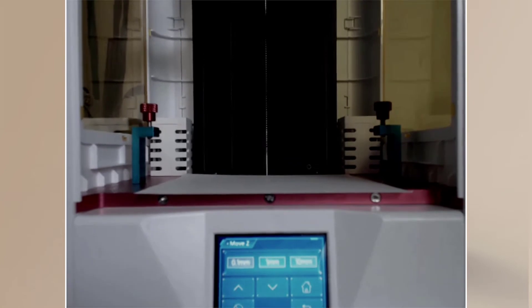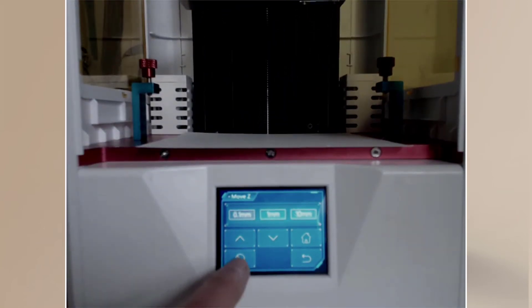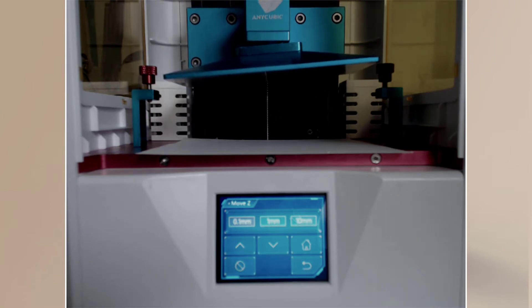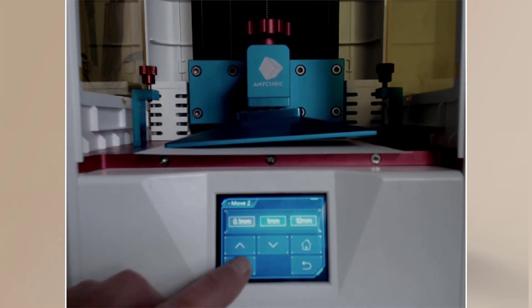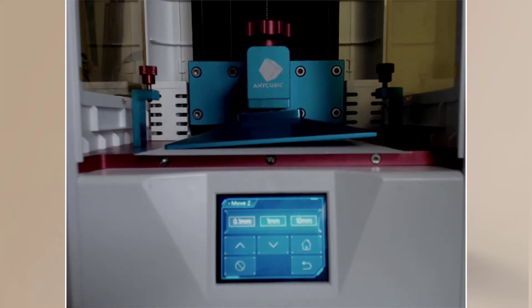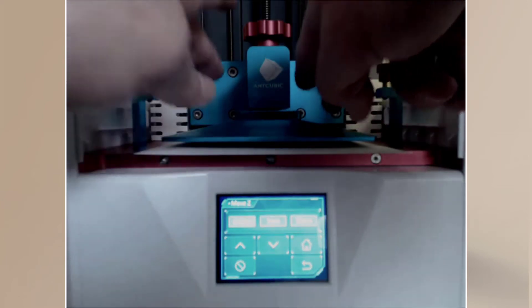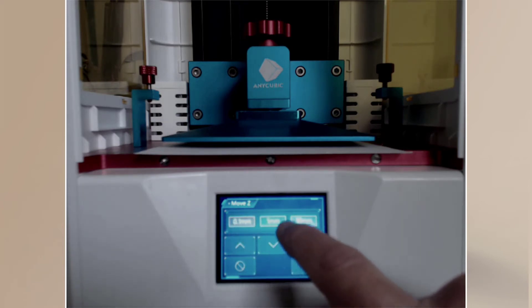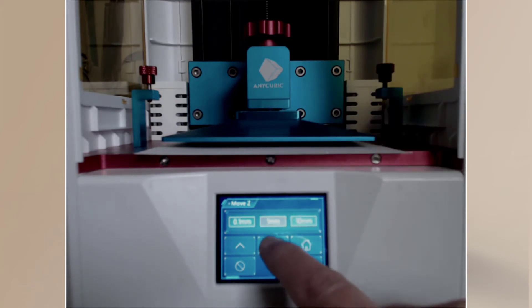What's going to happen is the build plate will come down — you can probably see it coming down. Don't worry, it's going to stop before it gets to the end. If you need to stop it in an emergency, that's the emergency key there. Let it come all the way down into view — I always hover over the emergency just in case. There we go — that is home.